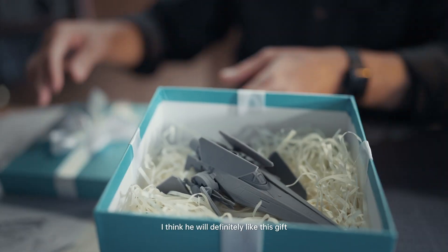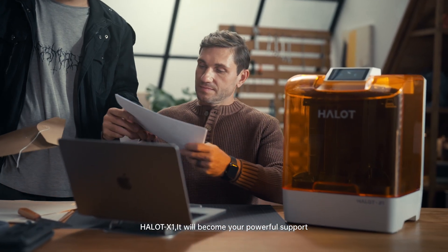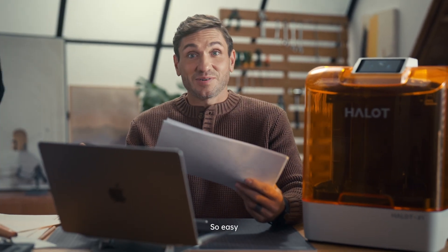I think he will definitely like this gift. When headlines are looming, Halot X1 will become your powerful support. So easy.